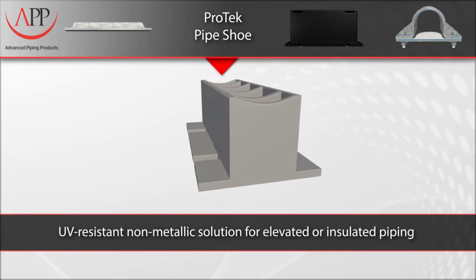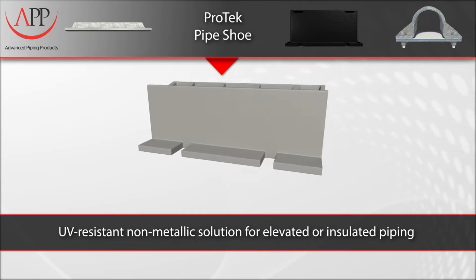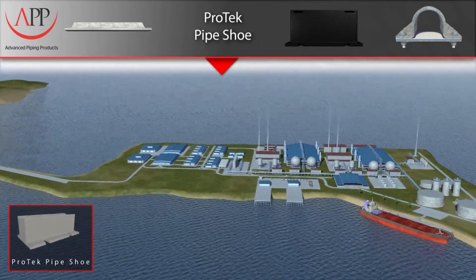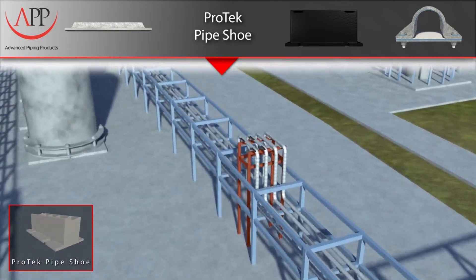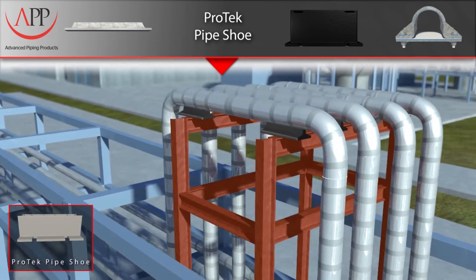There are two main reasons for using an elevated or insulated pipe shoe. One is to prevent the existing pipe insulation from being torn when the pipe moves due to expansion and contraction on the I-beam. The second reason is to prevent temperature variations — you either want to keep the heat in or out of the piping system.